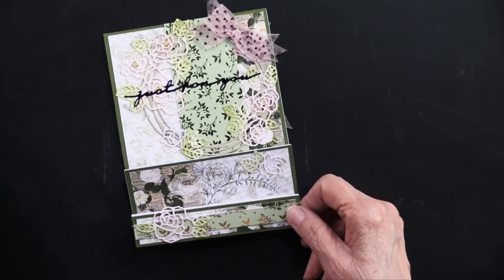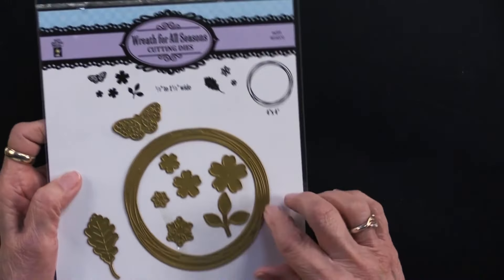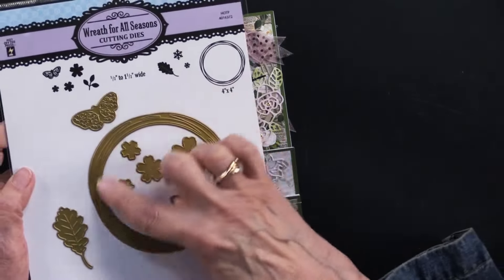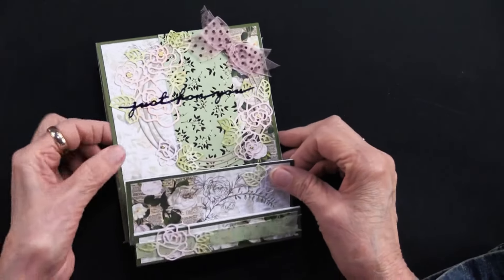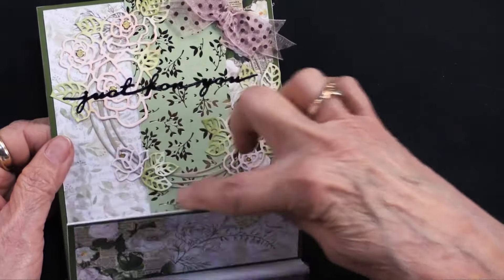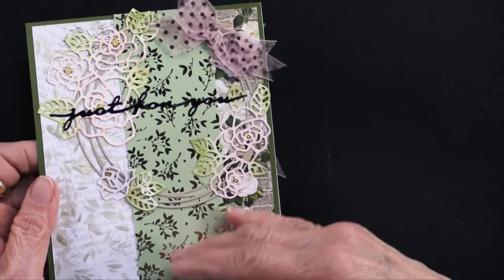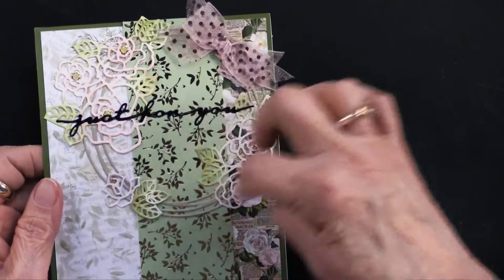Next she used the wreath for all seasons cutting die — she simply used the wreath portion and die cut it out of a light tan also from the newsprint floral. When she glued it to her card she put it toward the top so it wouldn't get covered, positioned toward the right-hand side.